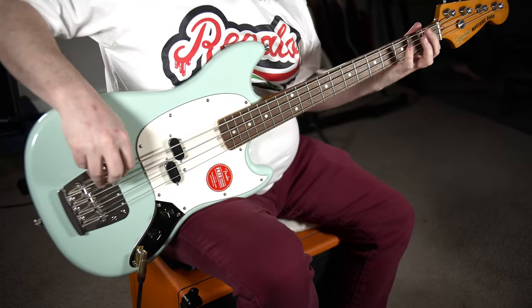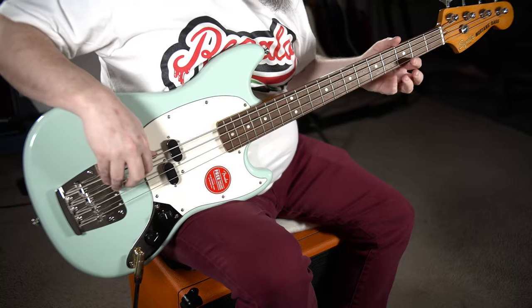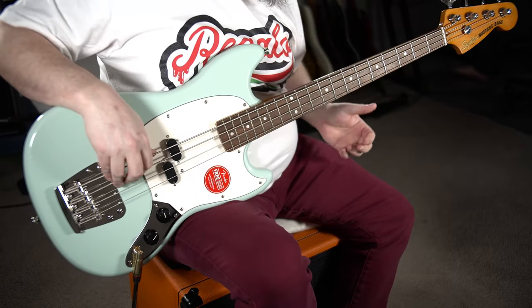It wasn't all sunshine and roses out of the box though. The strings were detuned a whole bunch, and when we tuned it up we noticed a little bit of back bow on the neck. So we had to do a whole lot of truss rod adjustment just to get it working, plus a little bit of bridge adjustment. Now it plays pretty well — probably could be fine-tuned just a hair more. For a bass that cost about $459, I think it could have had more attention to detail, but it wasn't a massive undertaking to get it back into spec.